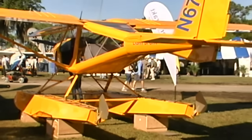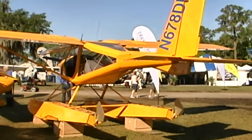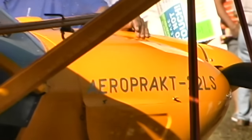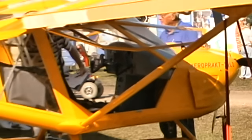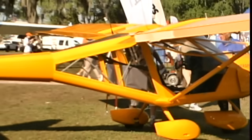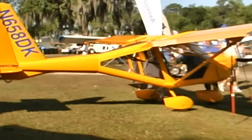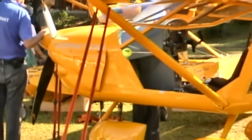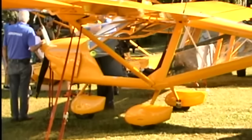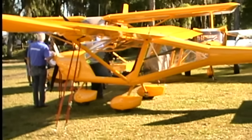Since the seats don't adjust much — only about a two-inch range — you can make up the difference with cushions for shorter people. Tall people aren't going to have a problem, but if you were really tall and chose a joystick instead of a yoke, they'll actually do a little cutout in the panel to keep tall pilots' knees from bumping the bottom of the panel. A lot of customization is possible, and they've made more than 900 of these.